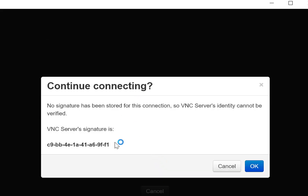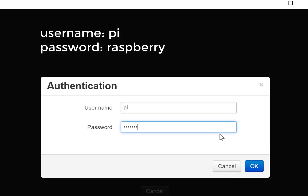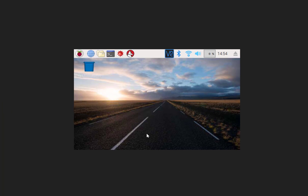We're going to type in one of the addresses from that list — 168.12.18 — and you'll see it usually connects quite quickly. If it's taking a while, then something is wrong. Since this hasn't been connected before, this is what you'll get the first time — we're going to hit OK, and then username 'pi,' password 'raspberry.'